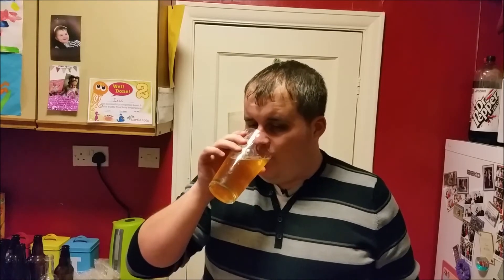Punk IPA is a good solid IPA — it's got a fantastic bitter finish, and a very almost mango-y, fruity taste to it as well. Lovely, lovely beer. So let's see how the kit beer compares.